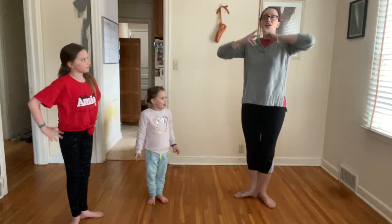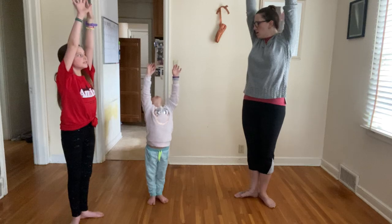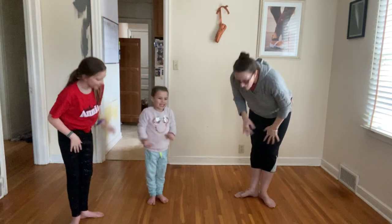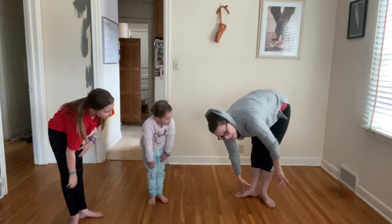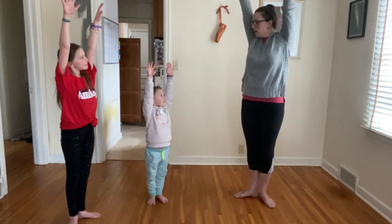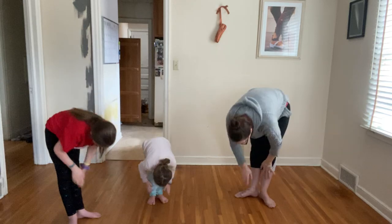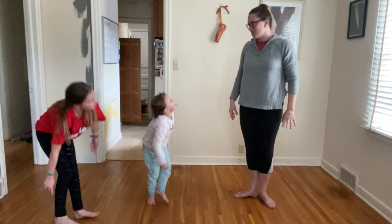Let's do one last thing! We're gonna reach up high for this guy! And we're gonna grab... marshmallows! Let's grab marshmallows out of the sky and put them all the way down our legs and reach for our toes! Reach up high for this guy! And let's grab unicorns out of the sky! Put your unicorns all the way down! Reach for those toes! Nice job!